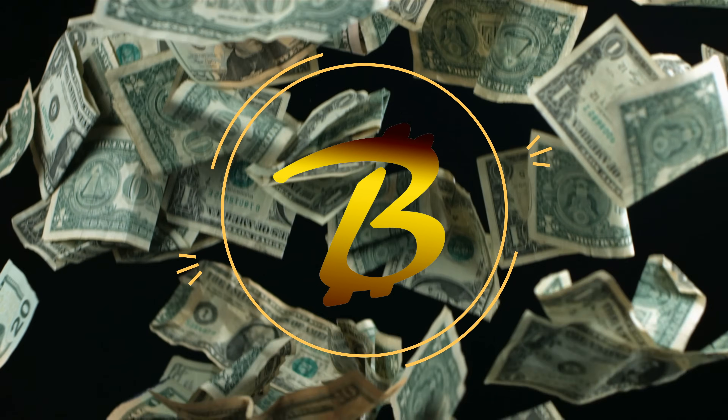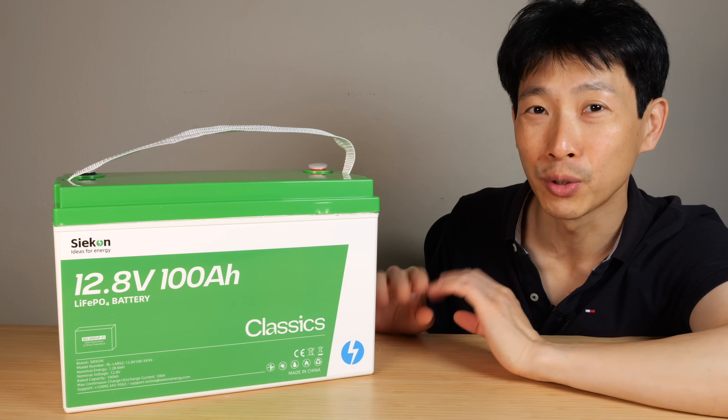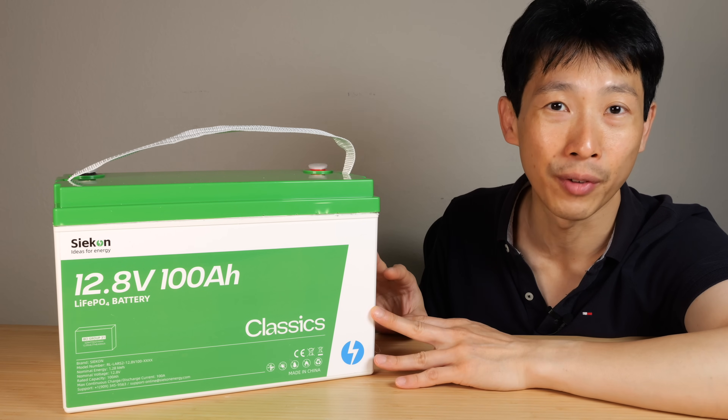How's it going everybody? This is V2Bush. This is the Seacon 12.8 volt 100 amp lithium iron phosphate battery.